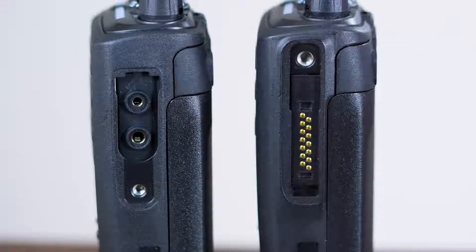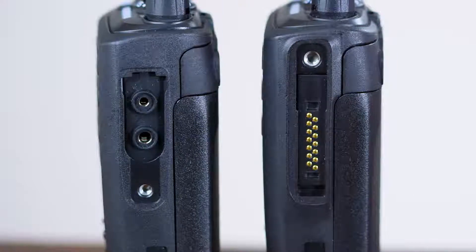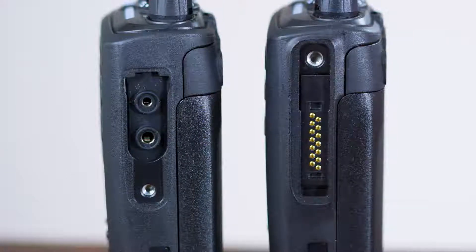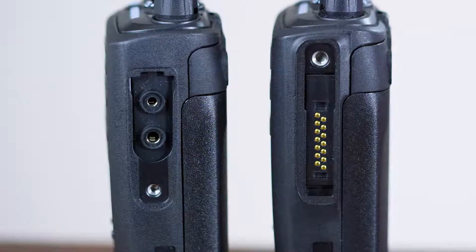Hello, my name is Stephen Edwards and I'm technical support manager for Kenwood covering the UK and Ireland. In this short video I would like to go through the differences between the two types of radio here and the radio connector. On the systems connector we have a large connector, and on the mid-tier radio we have a two-pin connector.